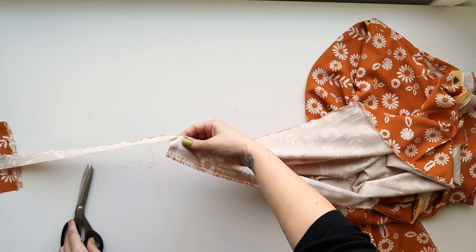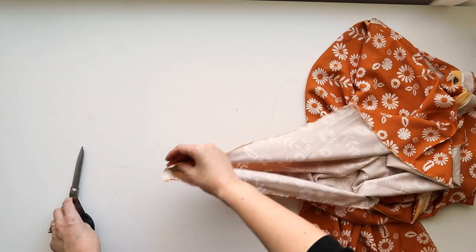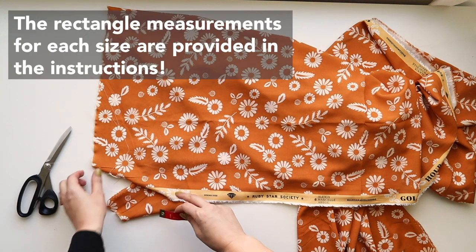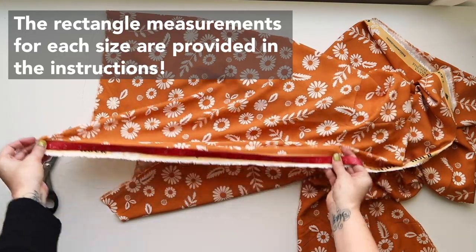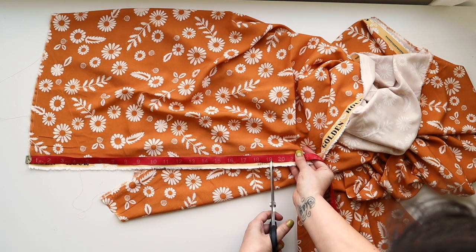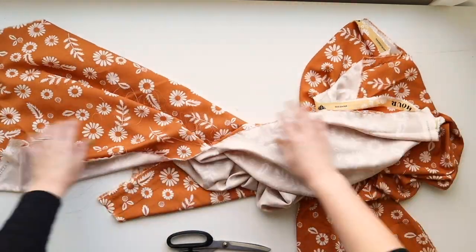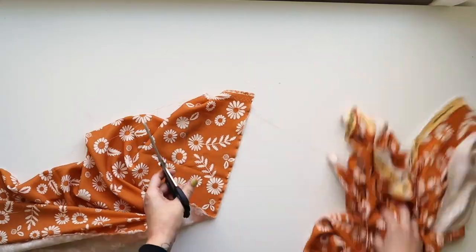Snip through the selvedge on the other side, then clean the edge up by ripping it off. Now measure out the length of your rectangle for your tiers. For the full-length Wilder, five rectangles make up the skirt — two rectangles make up the first tier and three rectangles make up the lower tier. I'm ripping out my length and then ripping the width out. You can mess around with these rectangles — they could be longer, shorter, fuller, or less full.